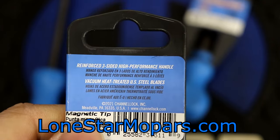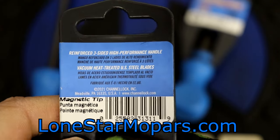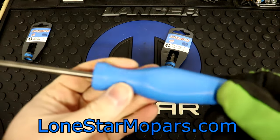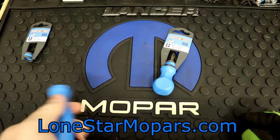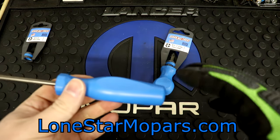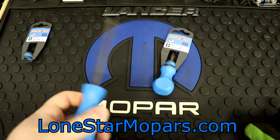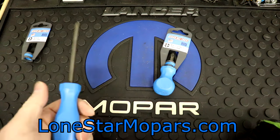Right there on the packaging: reinforced three-sided high-performance handle, vacuum heat-treated steel blades. This is kind of their simple packaging. This is sort of a dedicated tool store where these came from - I've never been able to find them at an Ace or a True Value or any of the typical locations. If you wonder what the total bill was, I think it was sub-$13 combined - basically like seven and change each. Under $13 for two drivers: your standard 4-inch shaft number 2 Phillips and your stubby. Pretty solid buy.